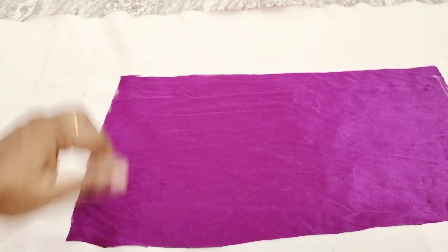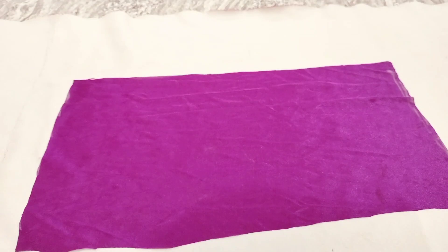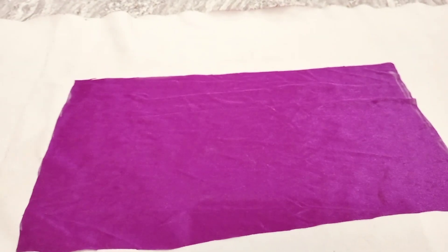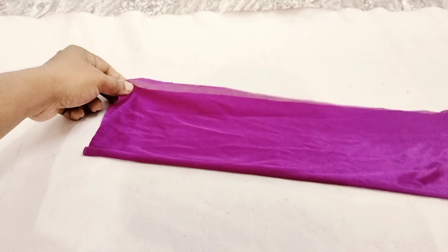Hi Friends! I am going to cut a cloth clip. I am going to cut a piece of it. This is the end of the cut.